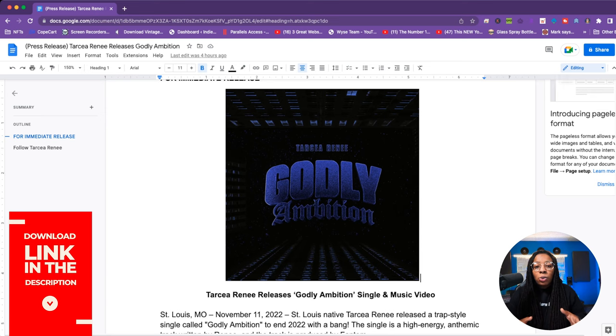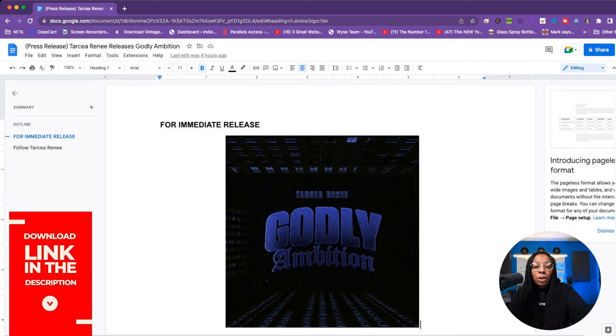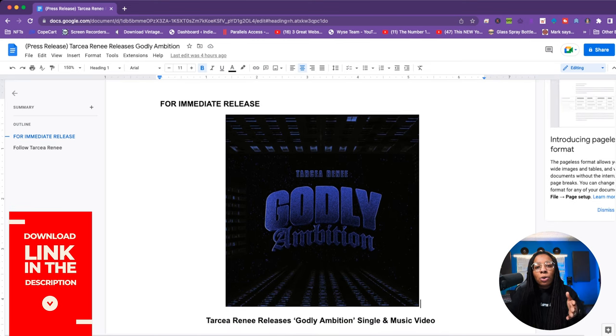The third thing to include in your press release is the first high-quality photo from your assets folder that you'd like people to see when they visit that blog post or article. You want it attached right after the date, because people are visual — everybody's not just coming to read a bunch of words nowadays. So include a high-quality photo: your artwork, single artwork, or a photo related to the music, video, or event.